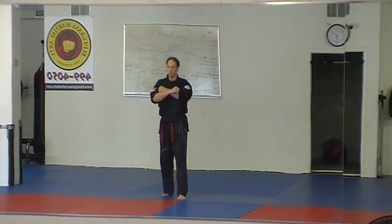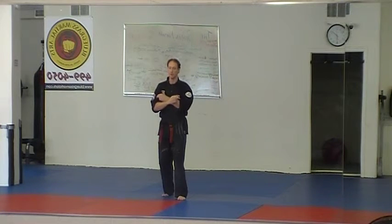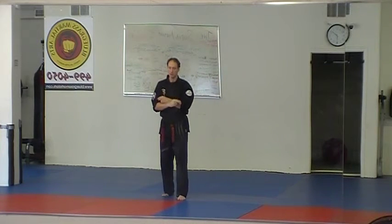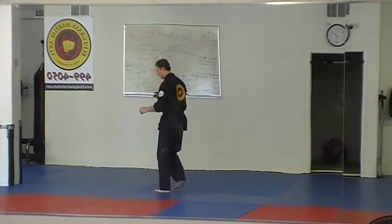From there, you repeat — back fist first, and then open your hands. It's two-finger eye pokes, and this is what we see in finger set. It's a scissoring flick that comes out into their eyes and catches them there. That's the whole technique. From there, it's a full cover out.